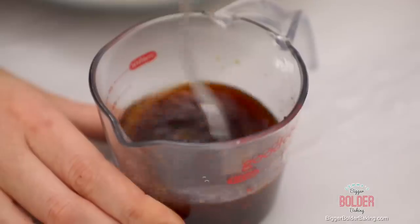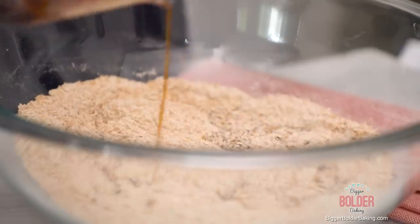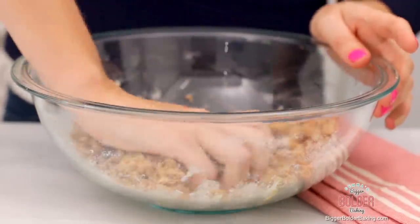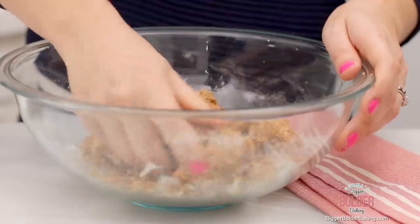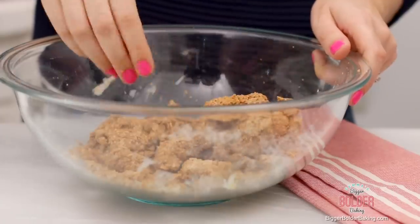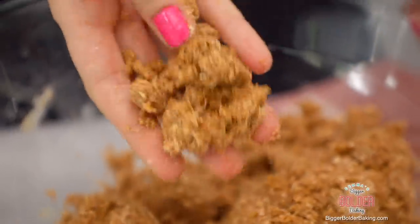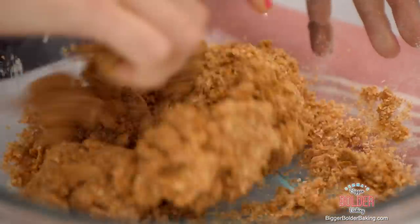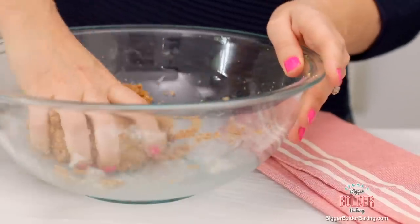Mix your wet ingredients together with a fork, then simply add them into your dry and mix it all together with a spatula. You'll only get so far with your spatula, so get in there with your hands and pull it together — what we're looking for is a dough that's on the drier side. The treacle adds a little sweetness, but if you want it sweeter you can add 2 tablespoons of brown sugar into your dry ingredients. If my dough is a little dry and not coming together, I'll add in just less than a tablespoon more water and keep forming it until it makes a ball.